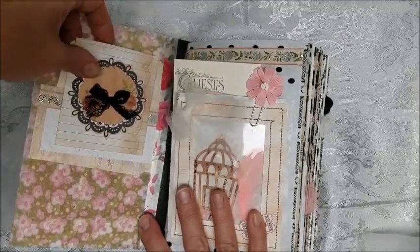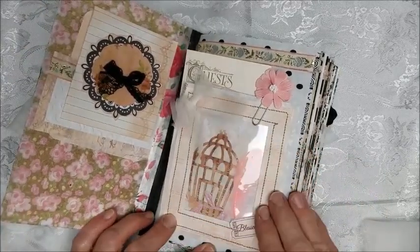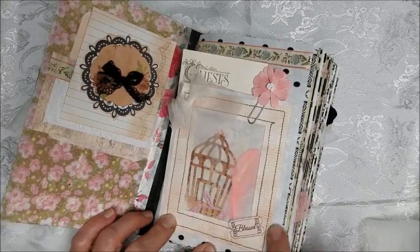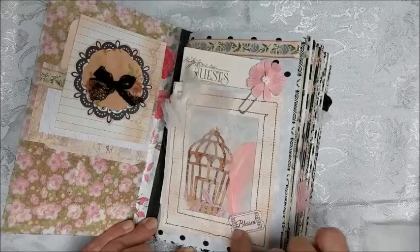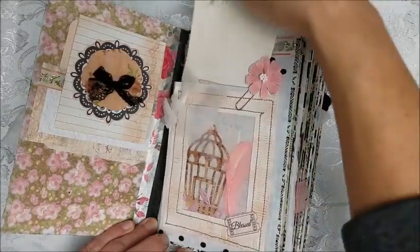These are some of the tuck spots. This is a belly band, and this is a piece of acetate that I've stitched in between this frame and used it as a tuck spot. It's glued on two sides so that it can be used as a tuck spot.